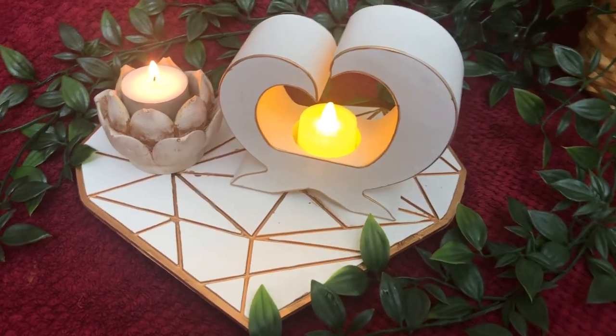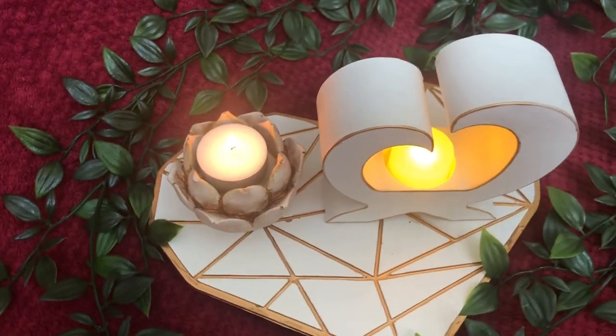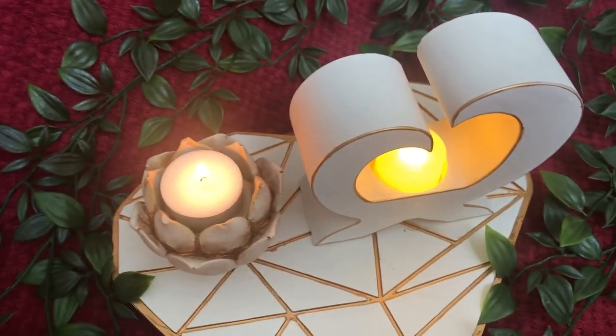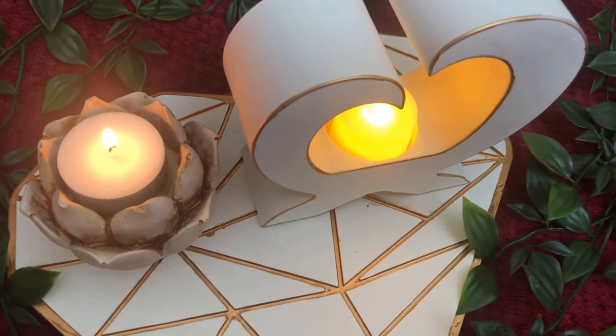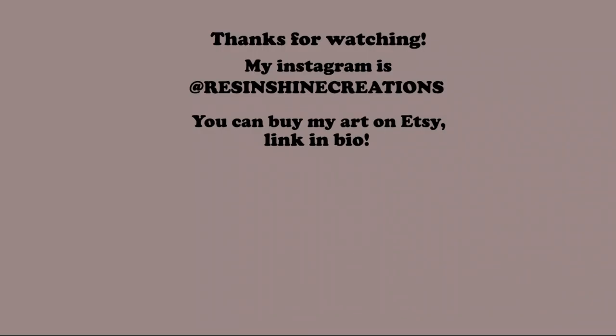If you found this video useful and entertaining, please let me know by leaving a comment down below. But for now I'm saying goodbye — until next time, keep creating. Bye bye!